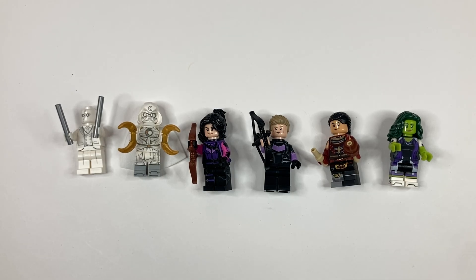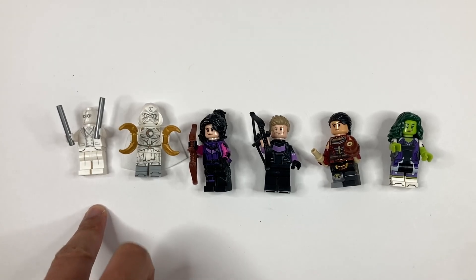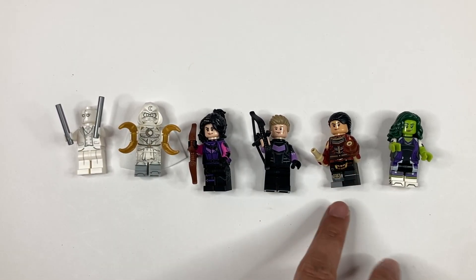Just a recap on the first box we opened: we got Mr. Knight, Moon Knight, Kate Bishop, Hawkeye, Echo, and She-Hulk. That's a pretty cool set. This is one of the reasons I decided to get the six-pack — hopefully I don't get doubles on the second box I'm about to open.